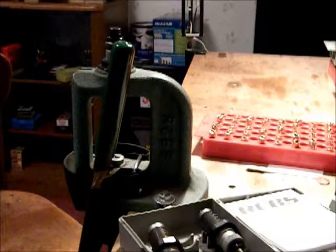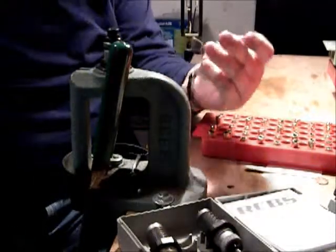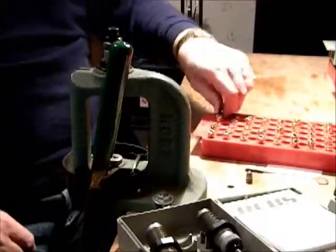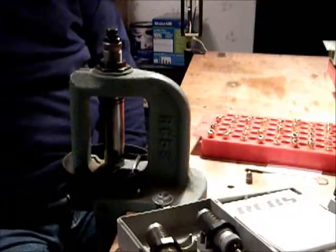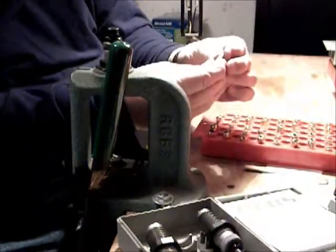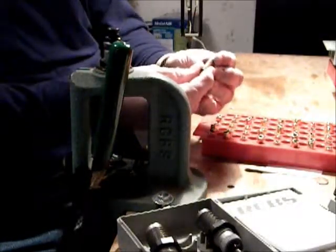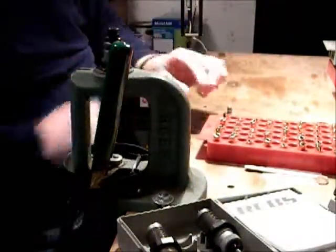I forgot to get one thing out here. What I'm going to be loading these up with is a 125 grain coyote cast bullet. So I want to put it in, run it all the way down to the bottom of the stroke, pull the case out, and just start the bullet in there. As you can see, it starts in there freely.